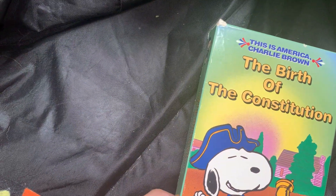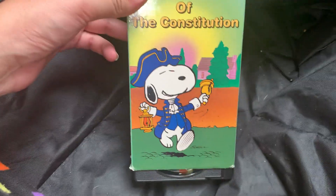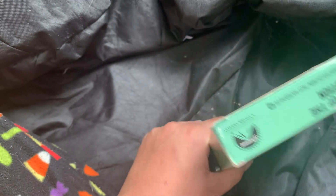Hi guys, today I'm going to show you guys my VHS movies. So I just started. It started off with this - 'This Is America, Charlie Brown.' I haven't watched this. Oh yeah, front, top, spine, and the back. And of course it's just like a normal VHS.